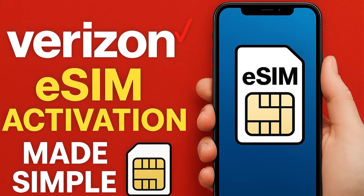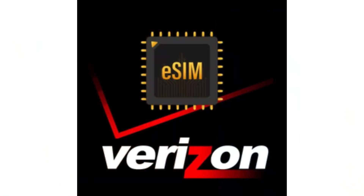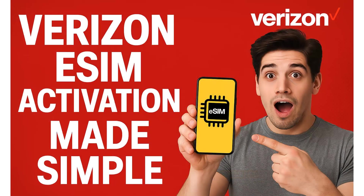By the end of this video, you'll understand what eSIM technology actually does, how it differs from a traditional SIM card, how to confirm that your phone supports it, and exactly how to activate your Verizon eSIM, whether through the My Verizon app or using a QR code. We'll also go through common activation problems and the easiest ways to fix them. Finally, we'll talk about the real-world benefits of switching to eSIM, from travel convenience to having more flexibility in how you manage your phone line.